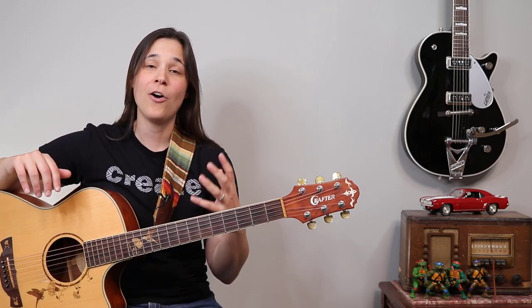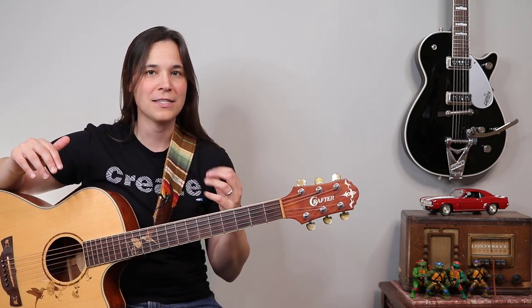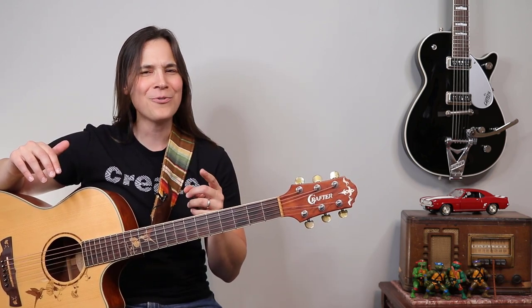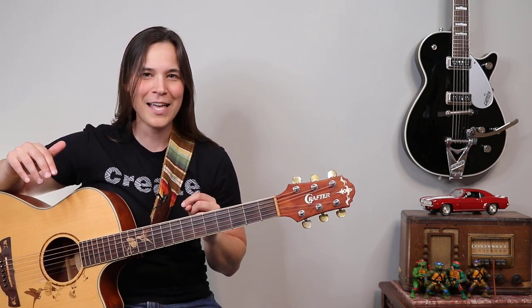Students ask me all the time: what are my favorite guitar strings to make your guitar sound so awesome? I'm going to go over a few of my favorites in this lesson. Did you also know that you can make your guitar easier to play by changing your strings? We're going to talk about how to do that.